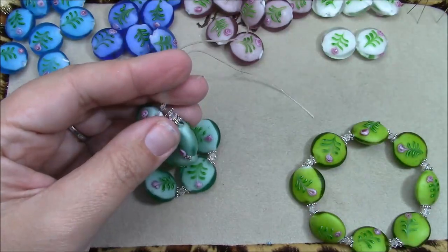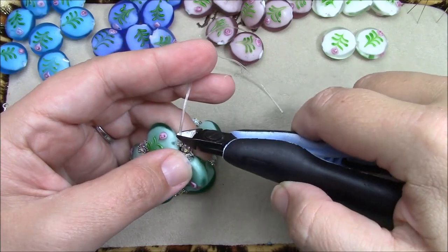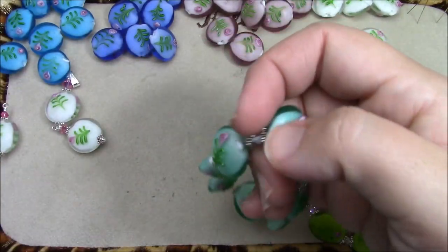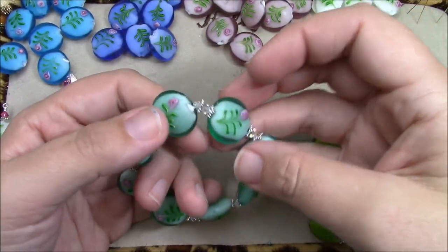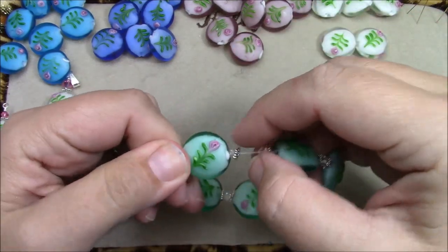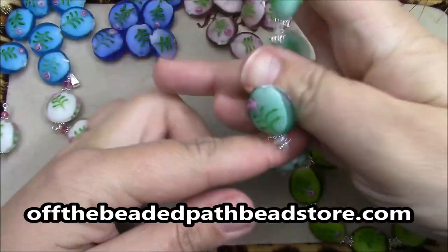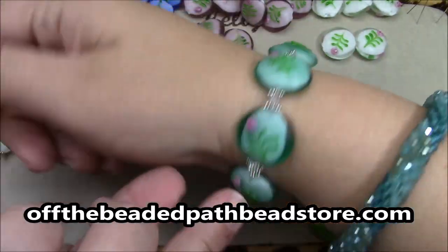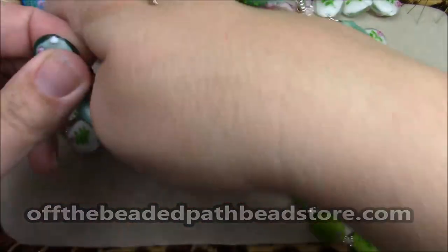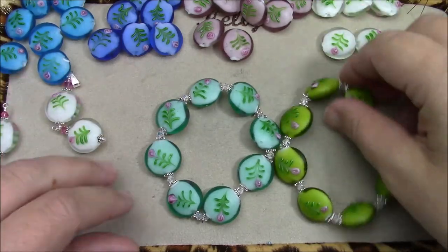Now if you want, you can take and put a dab of super glue or a dab of E6000 on there. But with my experience — I've been beading for 16 years now — if you tie these correctly, they are not going to come off. And if you're lucky, sometimes your knot will go up inside your bead and you don't have to worry about it, so when you actually put it on you have a really cute bracelet that you don't have to worry about clasps.